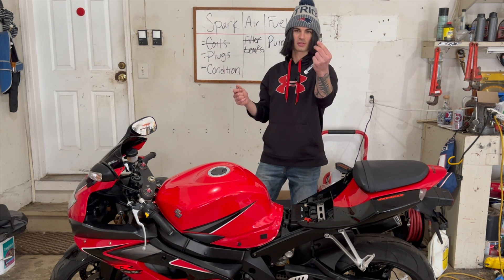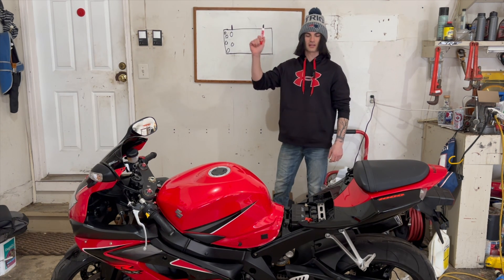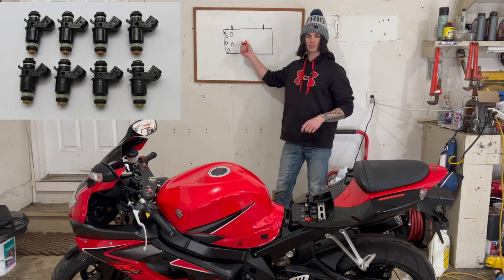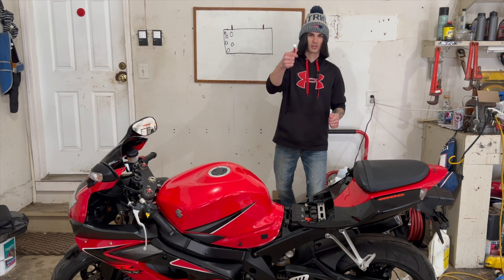I just replaced it all just to be sure, but let's take it a step further. Let's say that didn't fix the bike. Now there's only one thing to really check and that is our fuel injectors. If you have to come here, you're most likely lean, however you can also run rich too.